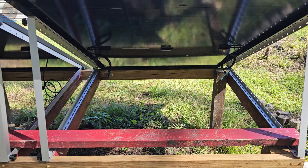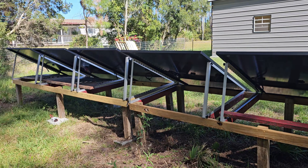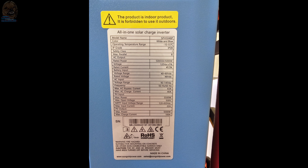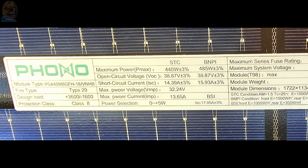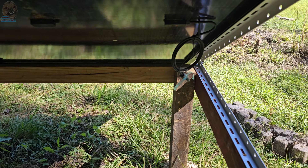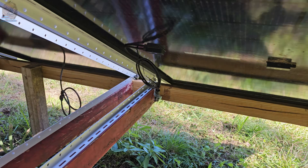The solar panels I picked — there are six of them and each one is 440 watts. When you pick panels, make sure you know your inverter's maximum and minimum voltage. My inverter maxes out at 500 volts DC and needs at least 120 volts to start charging. Each panel puts out about 39 volts, so six panels in series gives me roughly 233 volts, which is perfect for my setup. I found these locally for about $172 each, brand new — that's a steal for 440 watt panels.